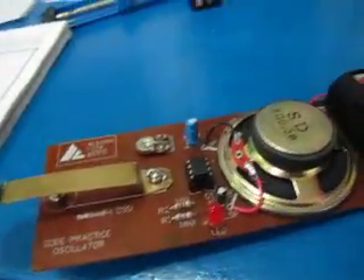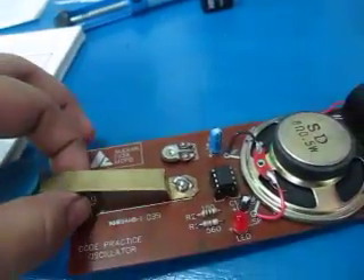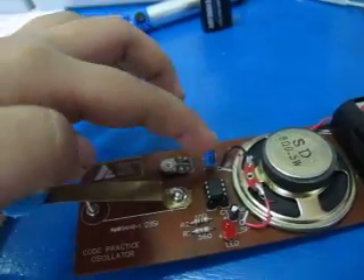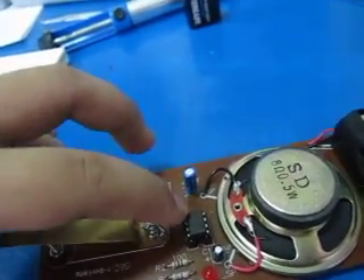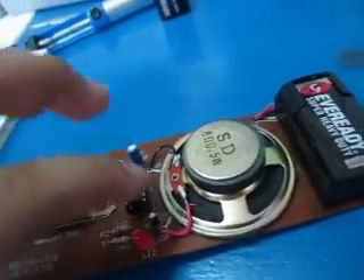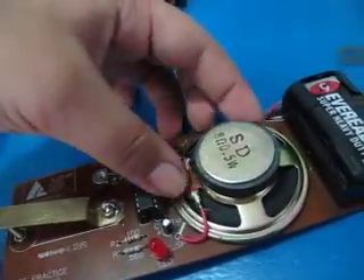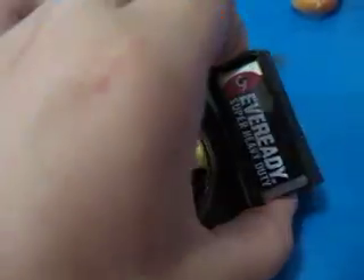There's the international Morse code. Let's go to the board. This is a brass strip, 2 screws, 2K trimmer resistor, 4.7 microfarad capacitor, IC LM555 timer, 100 ohm resistor, 560 ohm resistor, 1 microfarad capacitor, and an LED — a red one, 5mm. An 8 ohm speaker hooked up to a 9 volt battery.